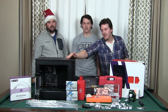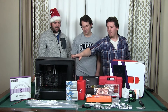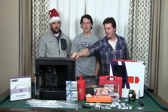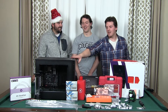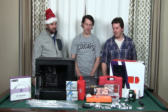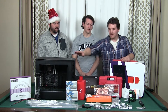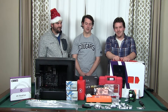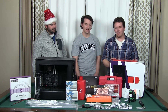The new case is the Fractal Design Define S. We already have a couple of new components in here: a new motherboard, the ASUS ROG Maximus 8 Hero — the same one Sean put in his computer — 32 gigabytes of G.Skill Trident Z RAM, and a new fully modular power supply, the EVGA 650 G2. We're also switching over the SSD boot drive and adding two Toshiba SSDs, because Cody needs three. We have a lot to do and honestly don't know where to start.